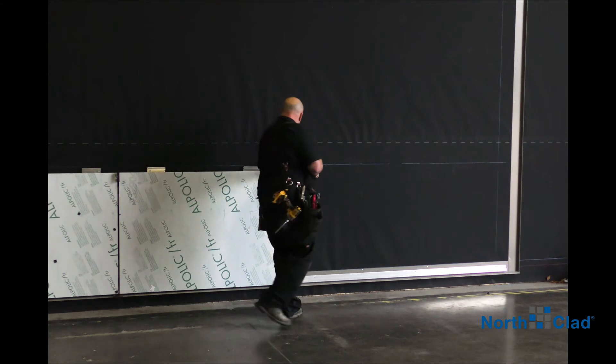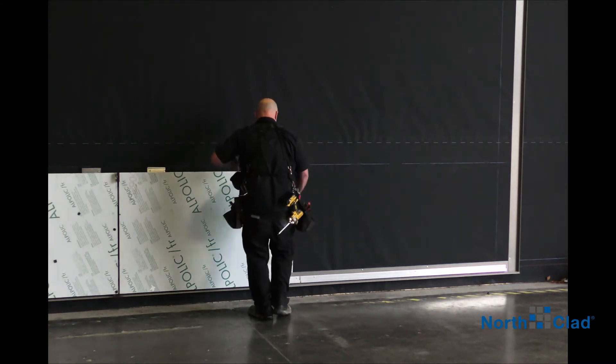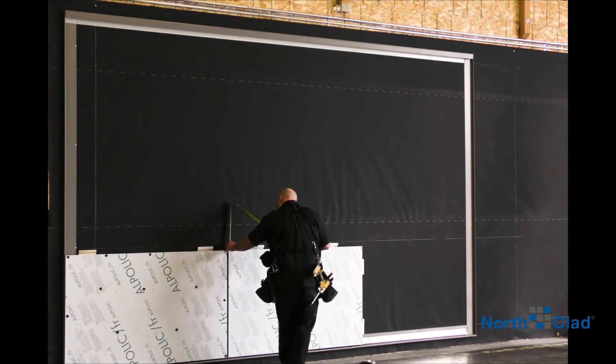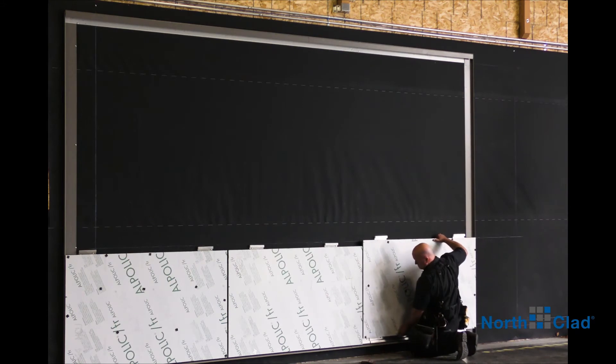Here we started at the bottom left corner, so attachment points are at the top and right side brackets. Be sure to frequently check your dimensions and always use the proper shims between the panels to maintain correct reveal gap dimension.